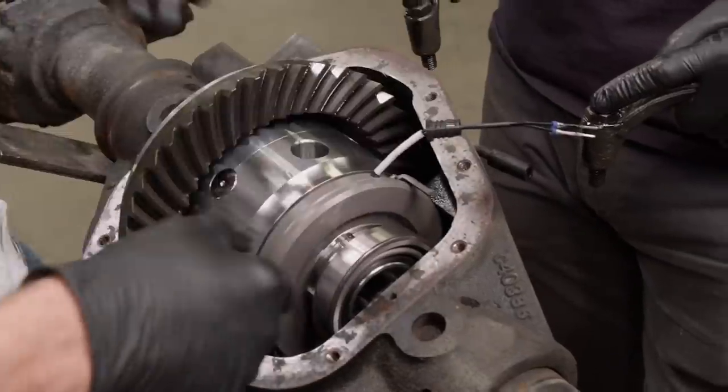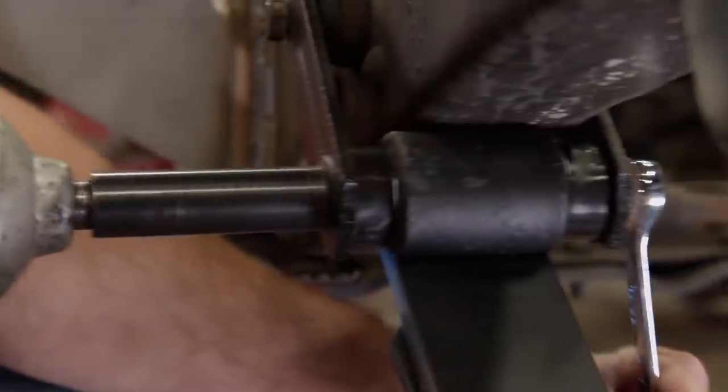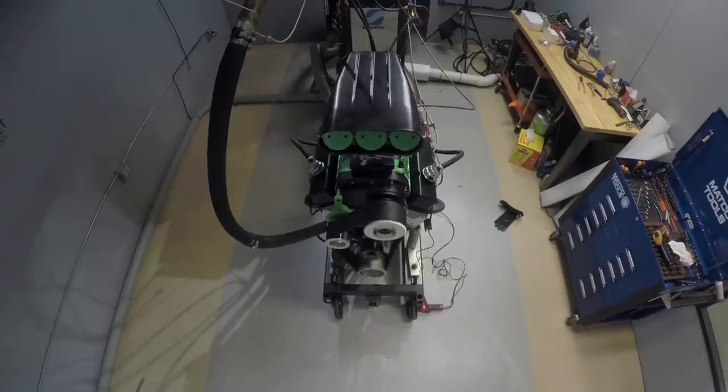Today on Carcass, we lock the front end of our M-1010 military chassis and give it an 8-inch lift. We also hear our 600-horsepower monster rev to its max on the Engine Power Dyno.